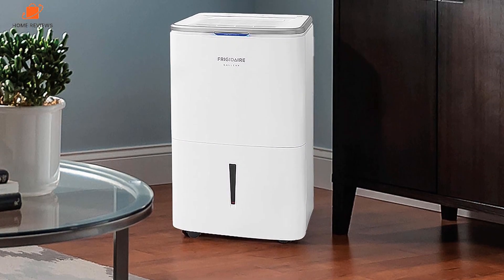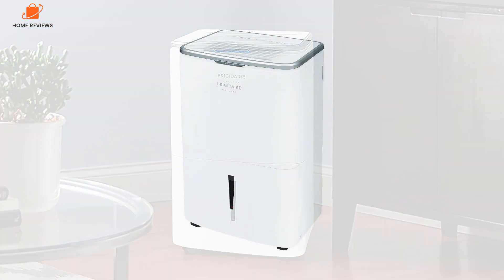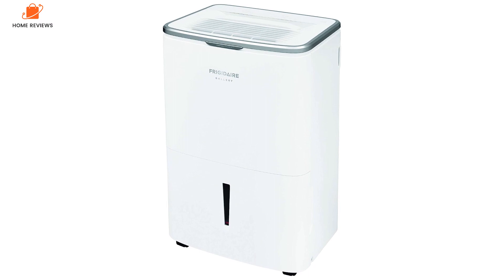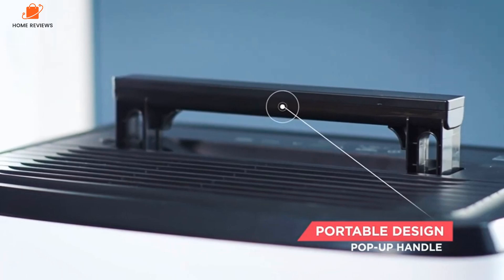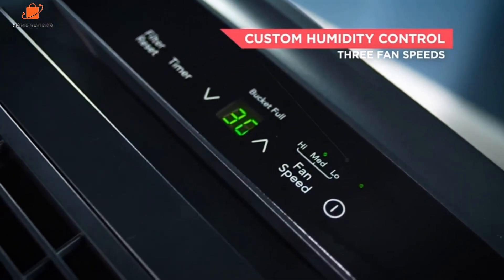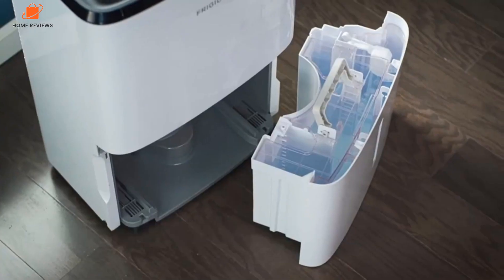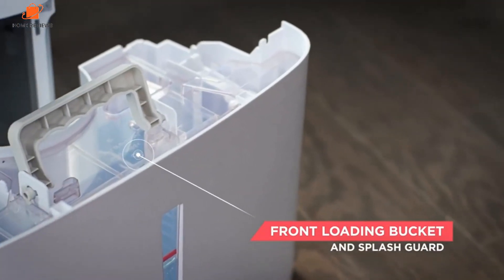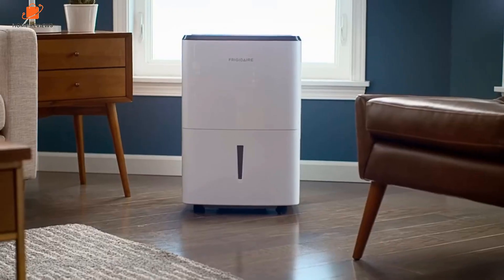This dehumidifier is fairly similar to the top pick, the Frigidaire FFAP5033W1, but swaps Wi-Fi for a powered water pump. A drain hose comes with the unit to let the tank drain passively, or you can dump out the two-gallon bucket by hand. There's also a washable dust filter and an ionizer to eliminate airborne particles. A light at the top of the front face changes color to indicate system status. Hundreds of Amazon, Wayfair, and Walmart customer reviewers liked the Frigidaire FGAC5044W1 a lot, rating the unit at 4.4 out of 5 stars on average.